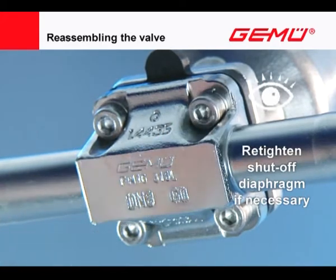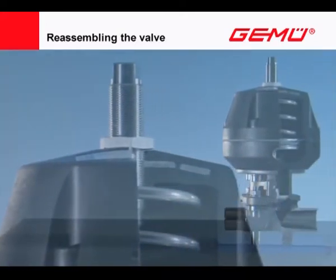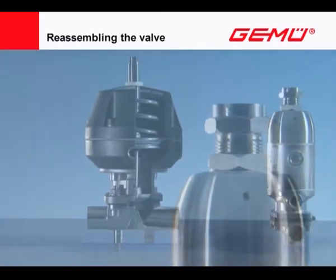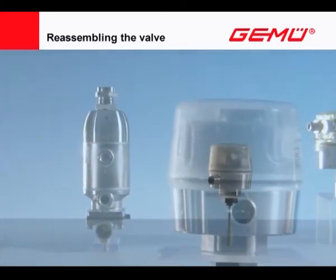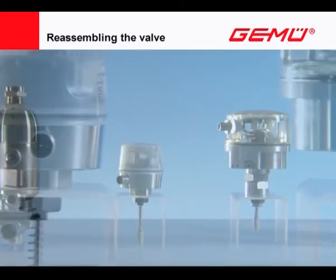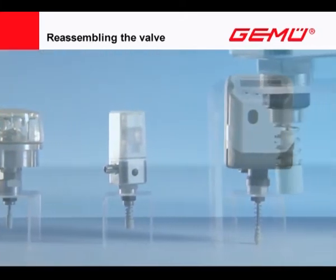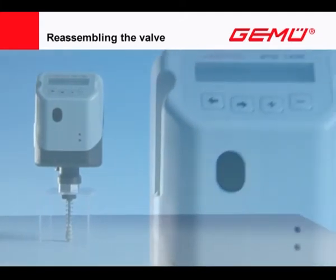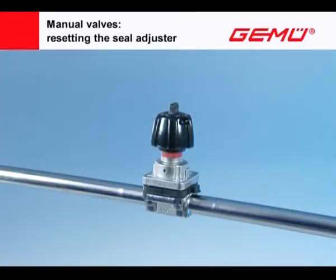We recommend checking the valves regularly in operation. After each time the diaphragm is changed and the shut-off diaphragm retightened, the position of the opening limits and seal adjusters, travel sensors of electric position indicators, as well as position and process controllers must be checked when putting into operation and if necessary readjusted or recalibrated. Always follow the operating and assembly instructions for this.